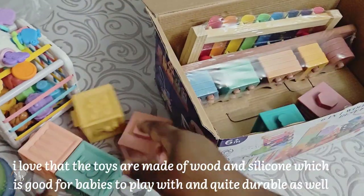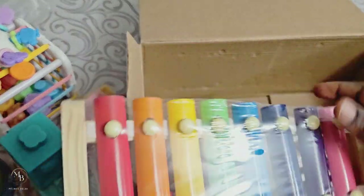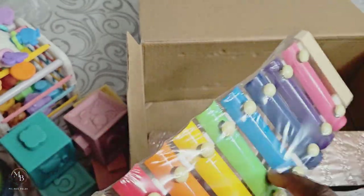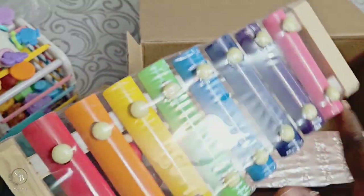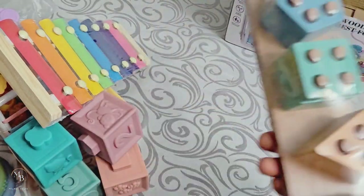Moving on to the next item — we have this little xylophone. It comes with little sticks, so she can just play with it and make some music.